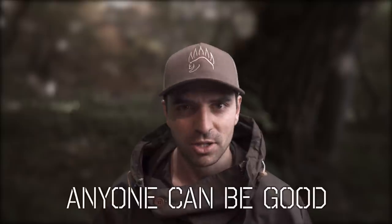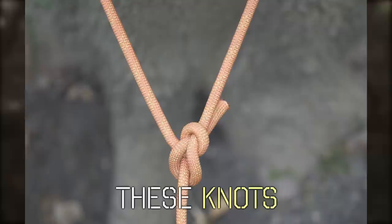Anyone could be good at knots. It's just a matter of how you learn. I'm going to break down these knots in a visual way so that you can learn them easier and then retain that information.